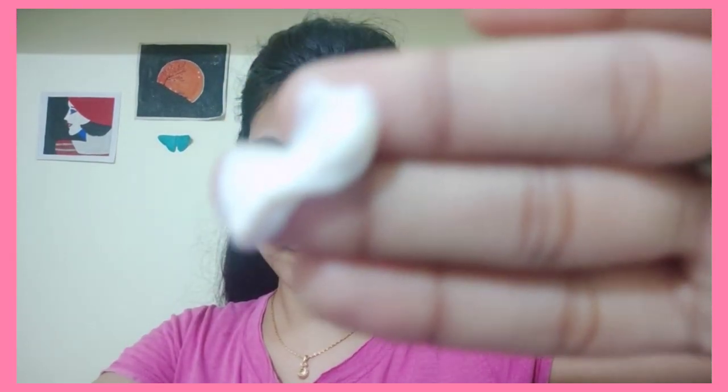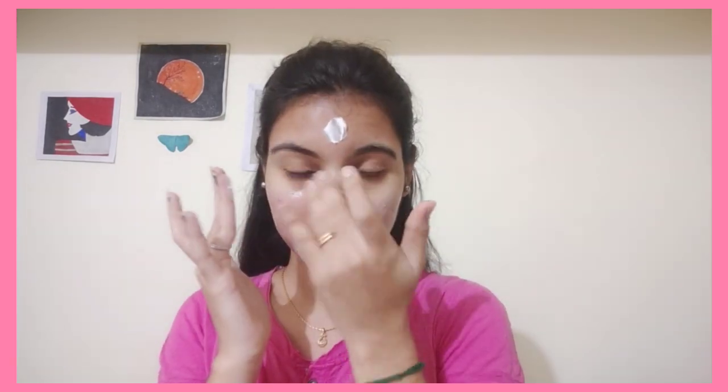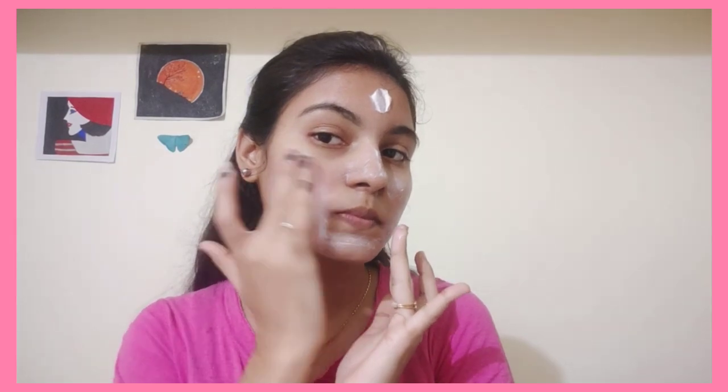We are going to remove the dead skin. Now we are going to scrub the face mask. I will use this scrub with honey. I will spread the particles evenly. This is for acne-prone skin — I mostly do this for acne skin, and that is not a pimple.